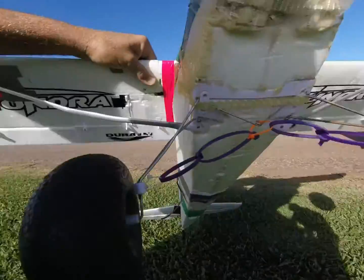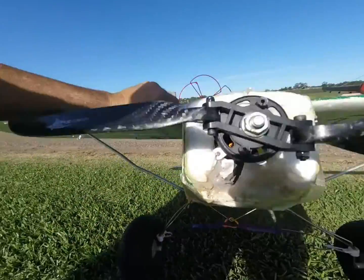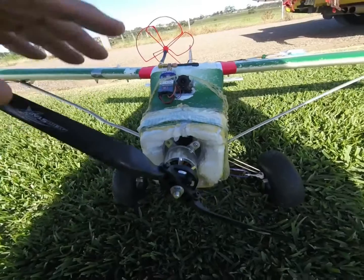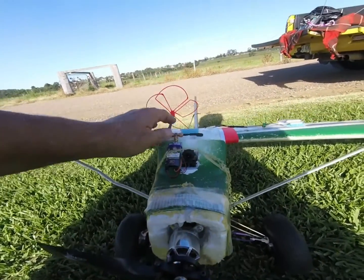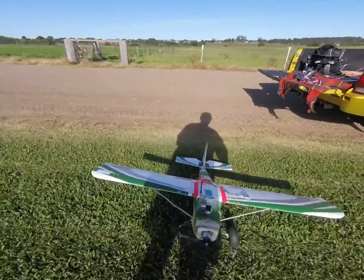Up the farm the undercarriage is all broken. We've now got an Excalibur prop on there because I'm sick of breaking the prop, so I've got a folding prop. We're not going to run the FPV gear — we're just going to see how we go.